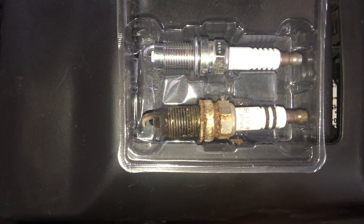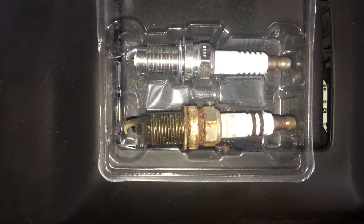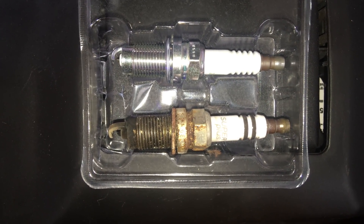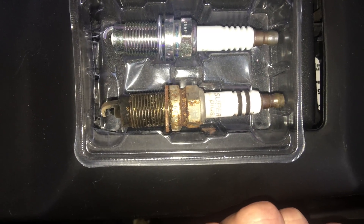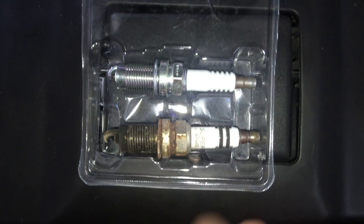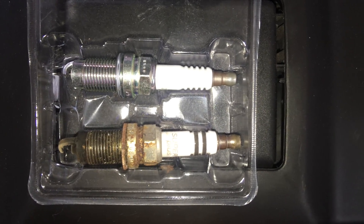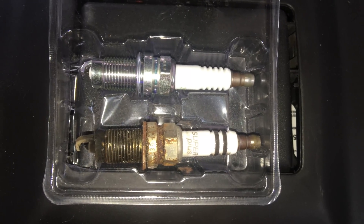They're definitely a great thing to change out, especially if your car has been running for ten years and you still have your old Bosch Super Plus — it should make it run better. If you have a misfire, it'll likely fix that. One thing to know with these NGK plugs: they're self-lubricating, so you don't need any anti-seize. You can put it on, but I wouldn't bother.